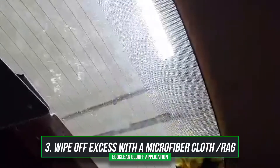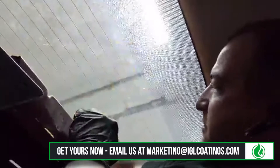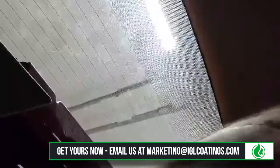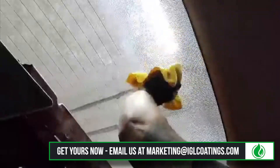I bet you don't even need my scrubby. You can just take this off with a rag. Wow, I probably look like an idiot right now.